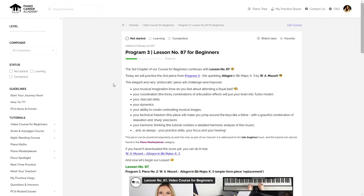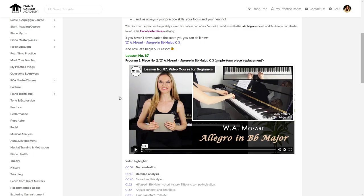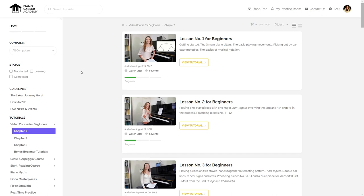The complete lesson number 87 for beginners can be found in the members area of our website at pianocareeracademy.com. Besides my demonstration of Mozart's Allegro, this lesson also includes a detailed analysis and a step-by-step tutorial where I guide your every single step in the process of deciphering, practicing, and mastering this piece.